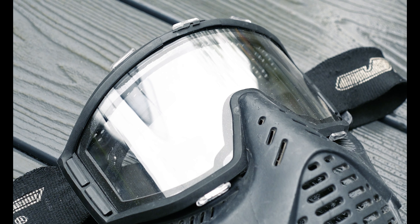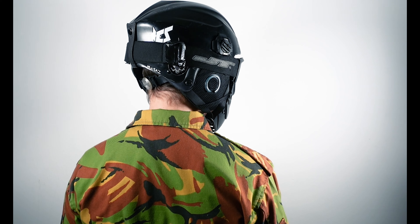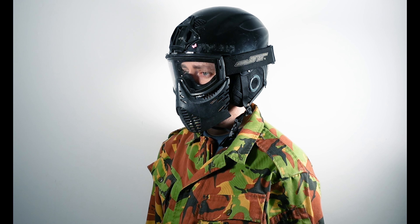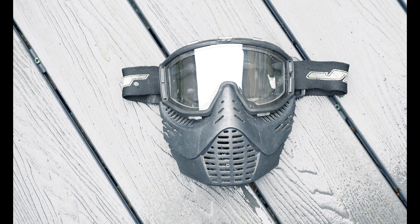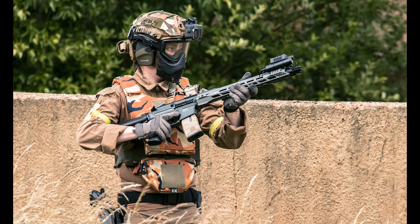Hi guys, it's McGaz here connecting you to Airsoft. We all know the most important piece of equipment you need to play Airsoft is your eye protection. A lot of people don't take into account how important it is to also protect the rest of your face. After all, dental bills are costly and the novelty of whistling as you talk through the gap where your tooth used to live wears off very, very quickly. To prevent having your gnashes shot out, it is important to cover your face with something that will protect you from BB impacts.